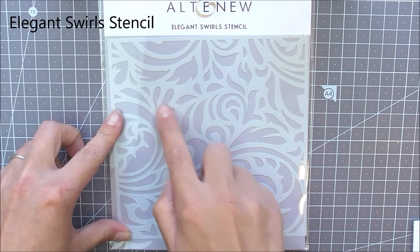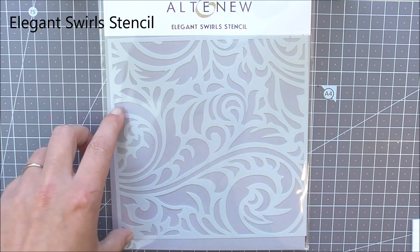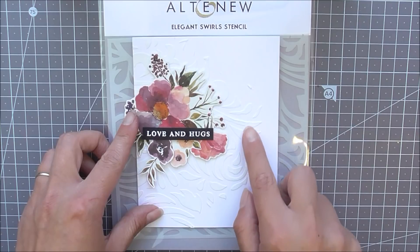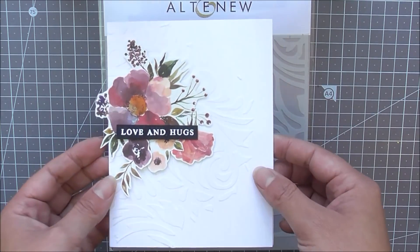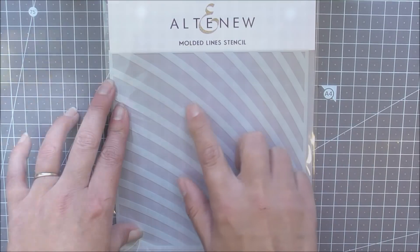Next up we have the Elegant Swirls stencil. This is a beautiful 6x6 stencil with lots of different swirls. You can use this to create really great backgrounds and even subtle ones as well. I've just used some white embossing paste on the back of this one to add a little bit of interest to the background.